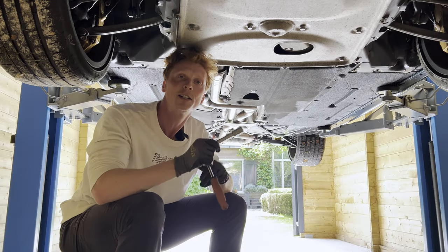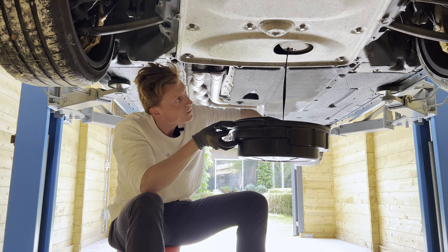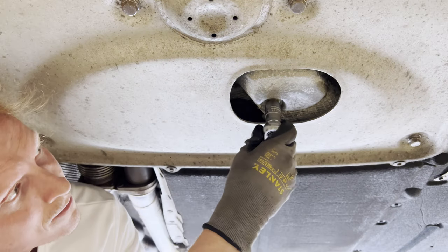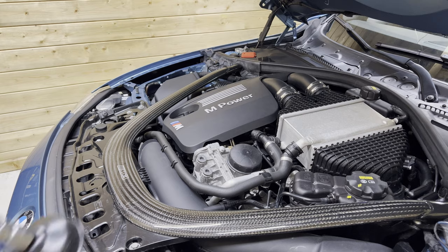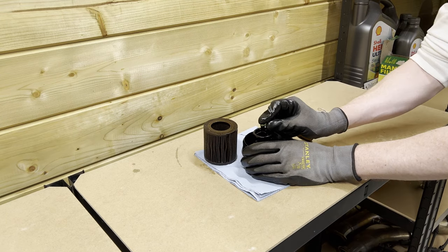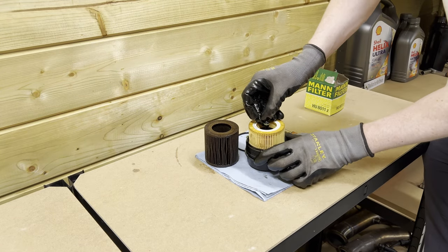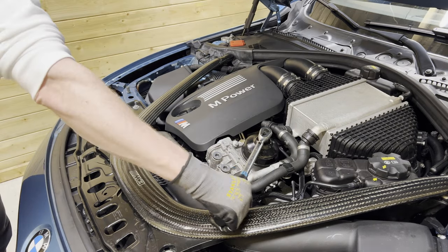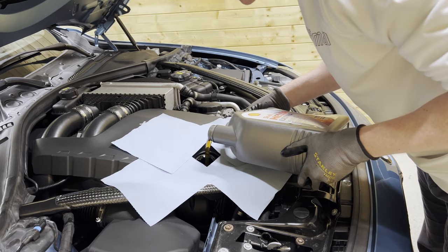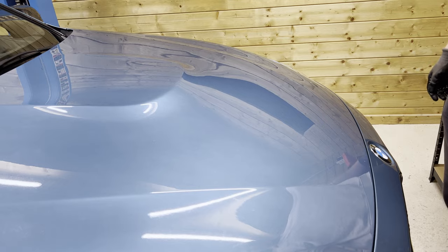With the 17mm we're going to bust open the drain plug, catch the oil, and let it drain out. Install the magnetic drain plug, remove the oil filter, change out the oil filter and the O-rings, and fill it up with six and a half liters of oil. And that's the oil service done.